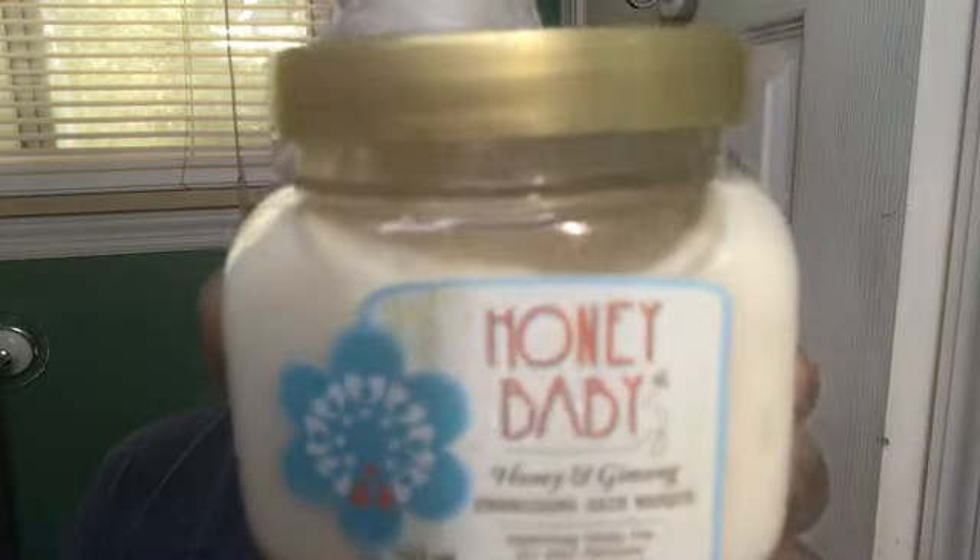Hi everybody, welcome back to my channel. As you can see it is wash day and we are using Honey Baby Naturals. By now you know I have a love affair with Honey Baby Naturals, so I am using some of the products from their new line that they just dropped.